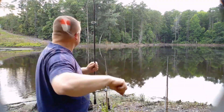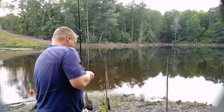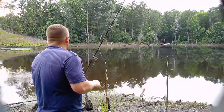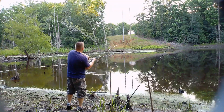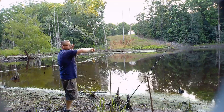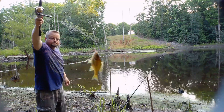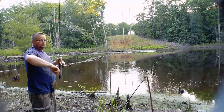Caught a little small one, another little brim. Haven't had a bite on either one of those other poles yet.